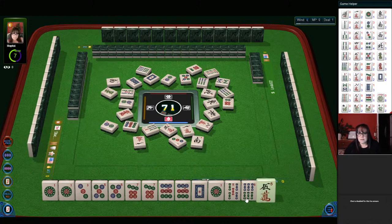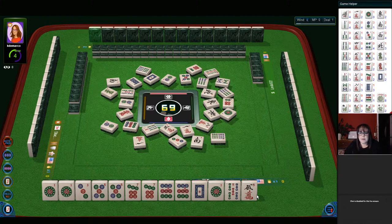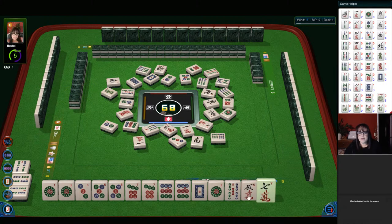Six bamboos. South wind. A five crack. Six bamboos. We need a five dot. One dot. One dot. Four bamboos. First exposure out. One bamboo. Five, seven — let's discard the one. One dot.